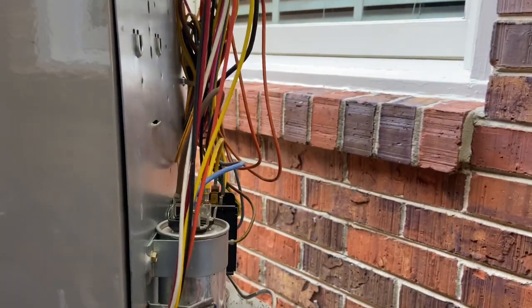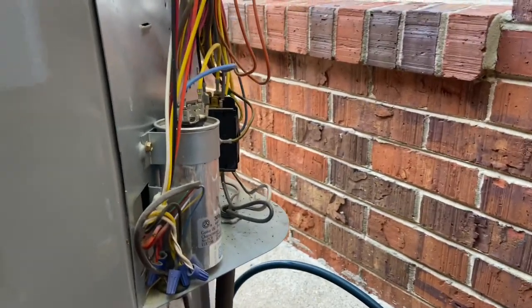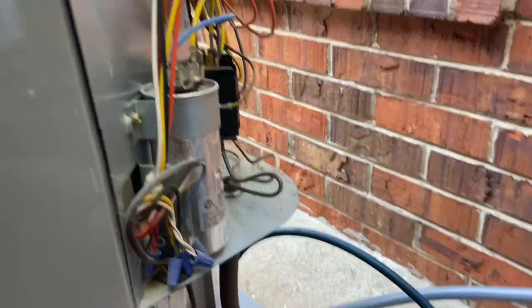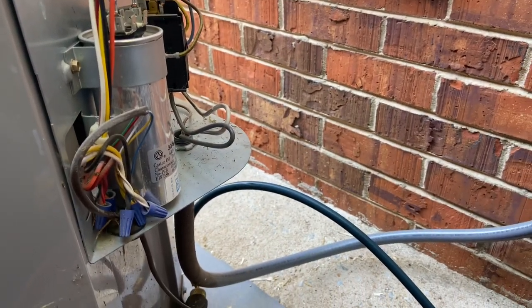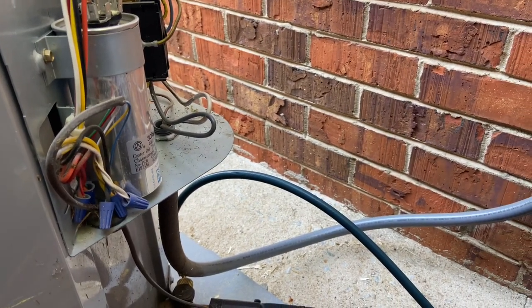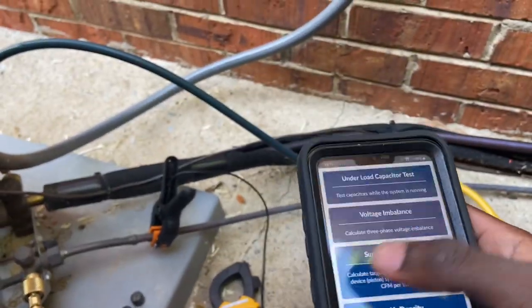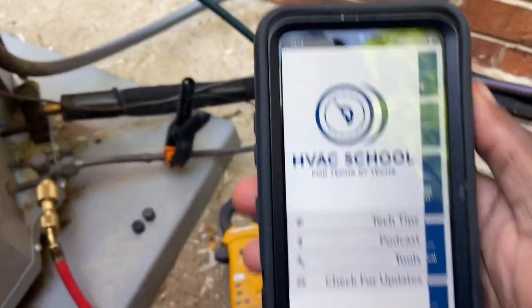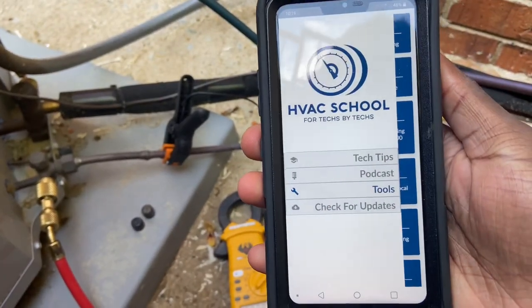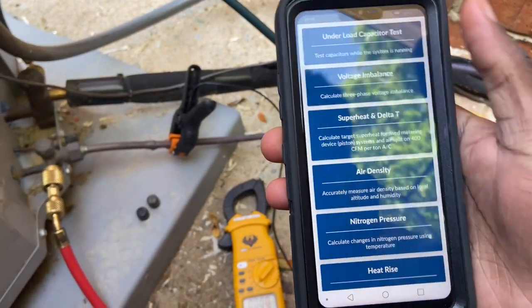I figured I'll just do a video on it because it's just a good example. So we have this capacitor working normally. You're gonna download this app — it's called the HVAC School app. This is not a sponsored video, this is just something I use.